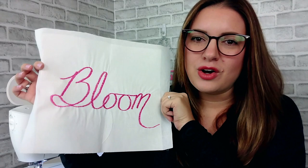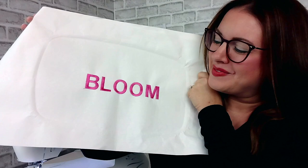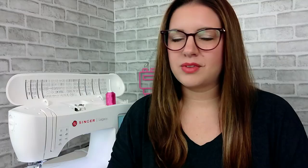This is a great way to add some flair to a project, or even just a simple word to a collar or cuff. The final technique I'm going to show you today is embroidery. We're going to do a very basic font embroidery with the same word — bloom — and I'm going to walk you through the steps of how to set up your embroidery machine, how to hoop your fabric, and how to stitch this out.